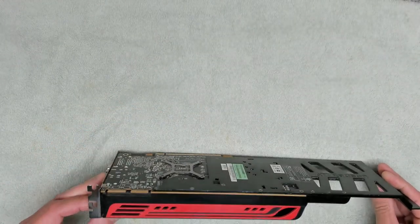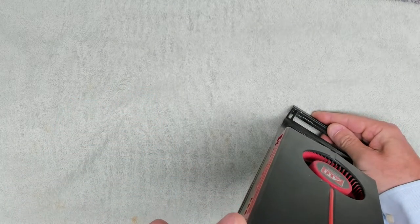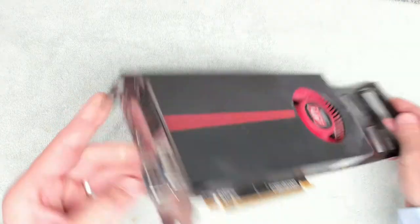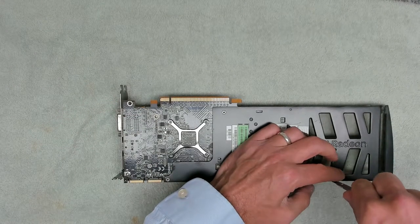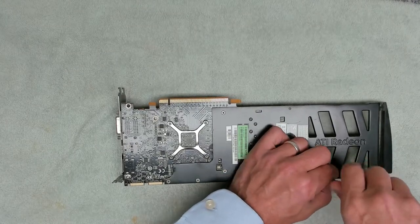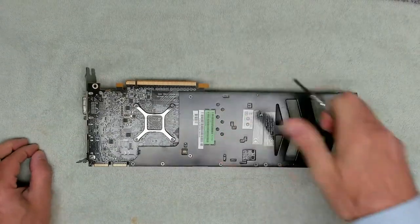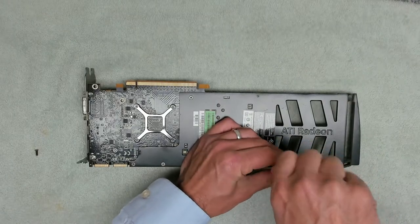Let's see if we can get this card apart and give it a good clean out — it's certainly pretty filthy. This is the first time we've taken one of these apart. I don't even know what type of card it is. I know it's an ATI Radeon but I don't know what the model number is, so we'll find all that out later. But let's see if we can get this back plate off.